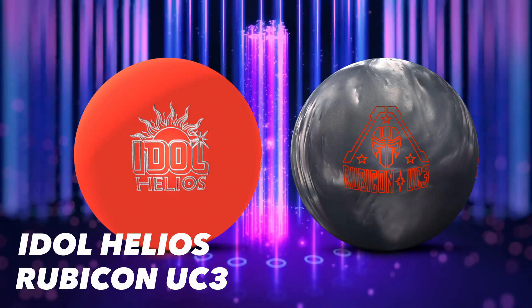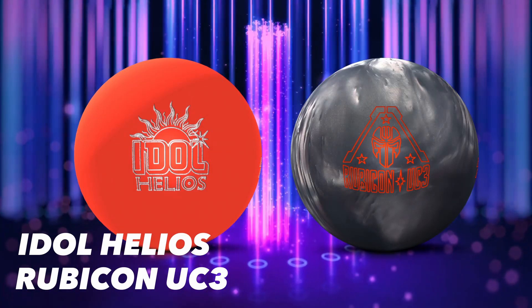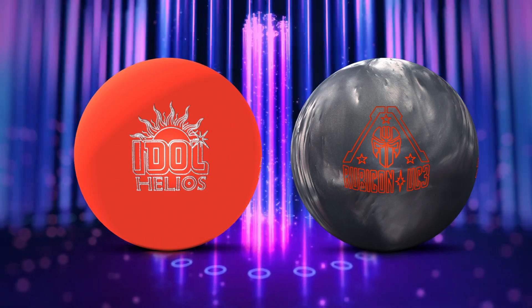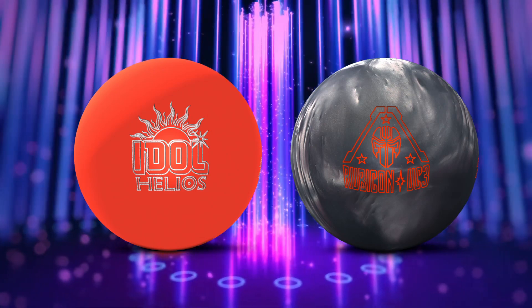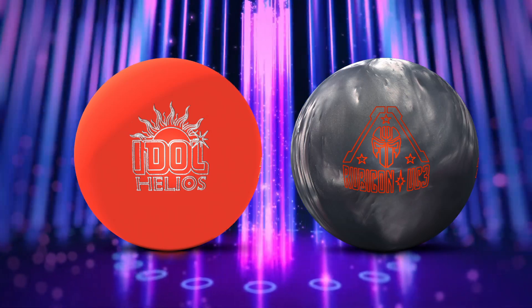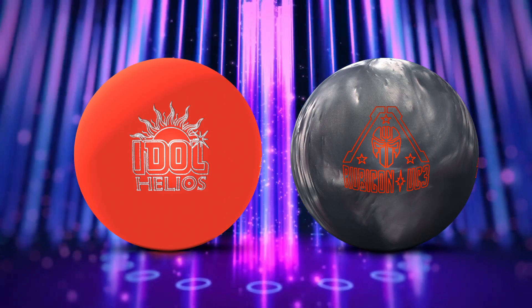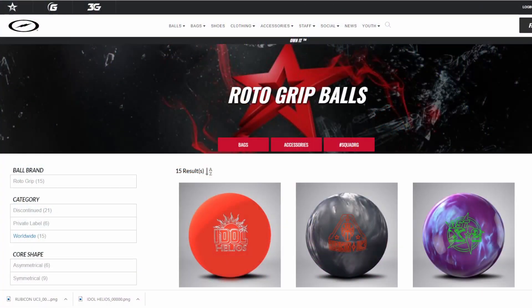We've got the Idle Helios and the Rubicon UC3 — symmetrical solid on the left, asymmetrical pearl on the right, and there are some really interesting design specs going on with the technology involved in these two pieces. Let's get into it and figure out what we're exactly talking about here over to the interwebs.